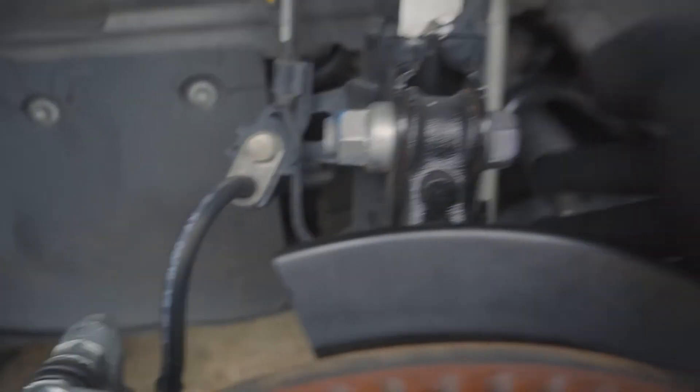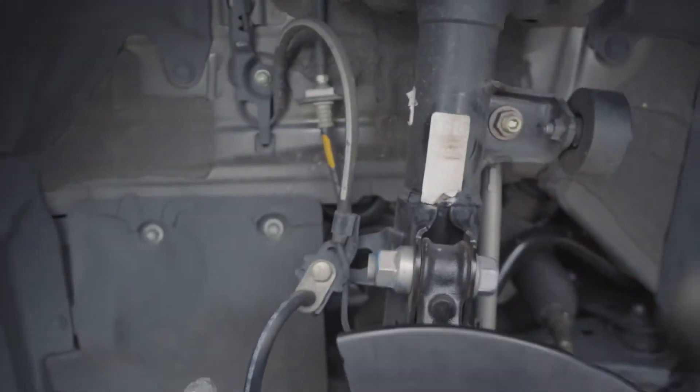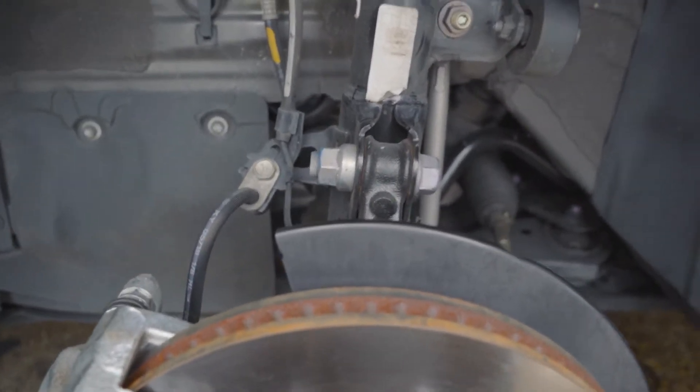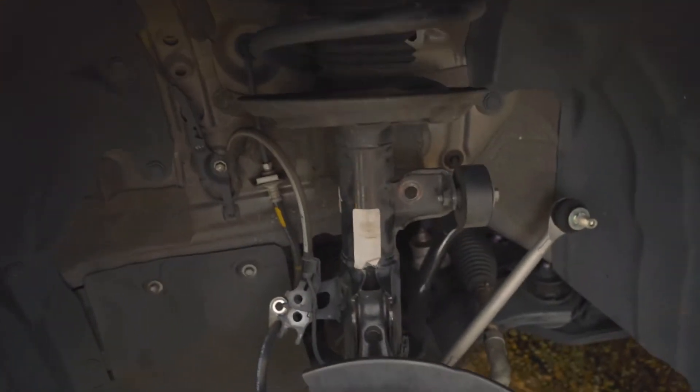Thank goodness for non-rusted bolts. There's one bolt up here, one bolt down here — that's the brake line and the end link — and that's all the bolts except for the top hat. I did the fronts early because they look pretty self-explanatory. Thank you for non-rusted bolts. The right front is completely unbolted — took about 12 minutes.